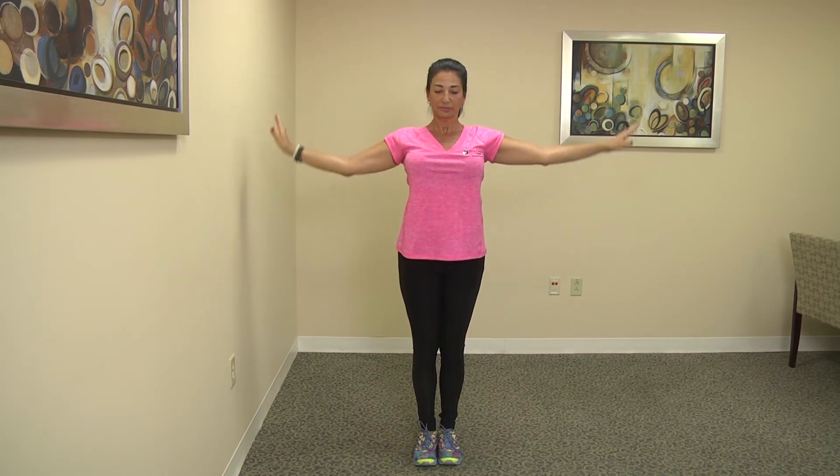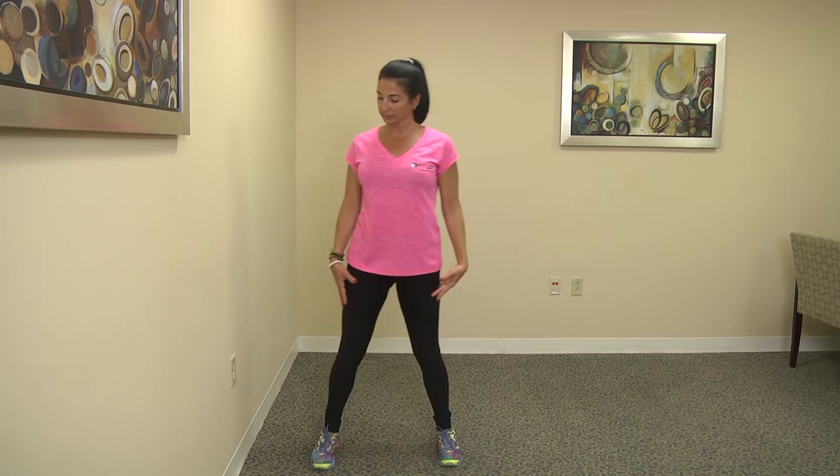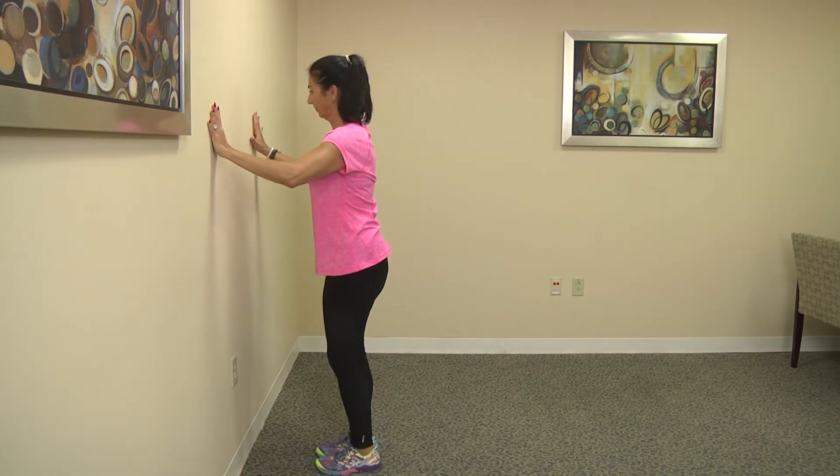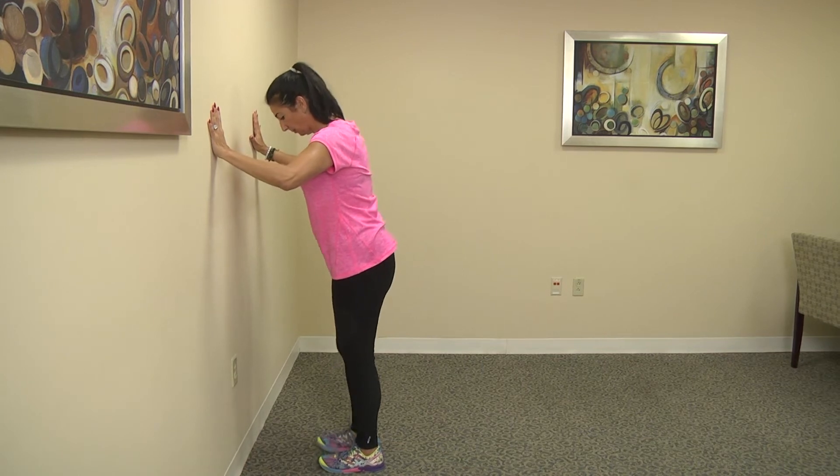Again, let's bring our attention to the core. We're going to have you step over to the wall and try a plank using the wall. A plank is a very challenging exercise, but this is a good way for you to start.